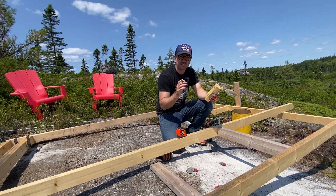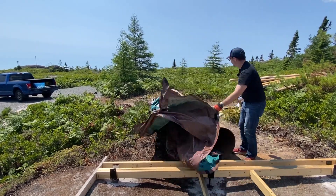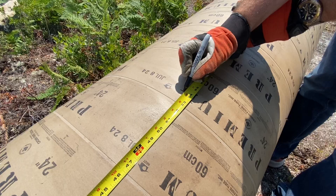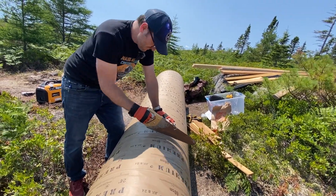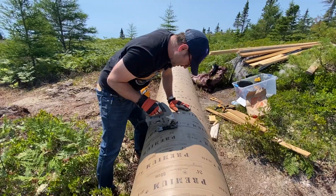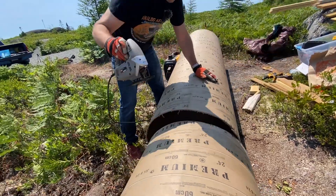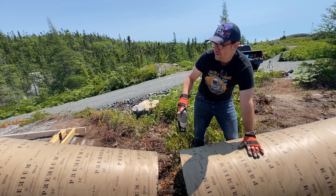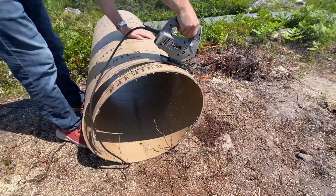So we figured out the height of our telescope concrete pier: 53 inches, or 4 feet 5 inches. That was our rough cut. We left it an inch longer so that we can now contour this end of it to the ground.